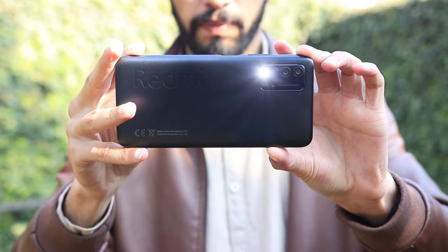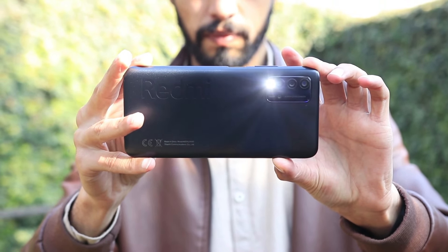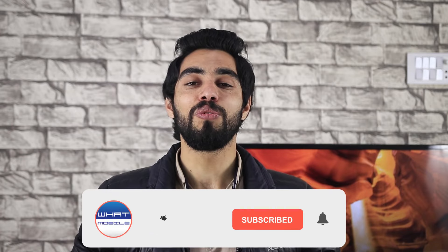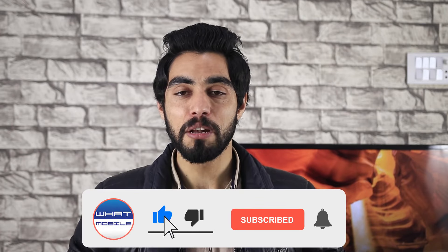Assalamualaikum viewers, I'm your host Norman and you're watching What Mobile Reviews. Today we have brought you the Redmi 90 camera test, gaming test, and we will share the overall performance with you, so you can get an idea of how the Redmi 90 performs overall and whether you should buy this phone or not. Watch the video till the end.